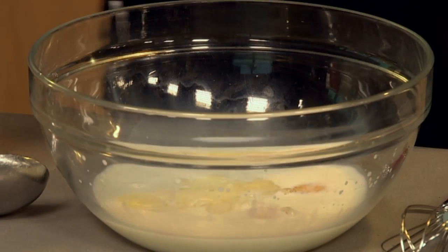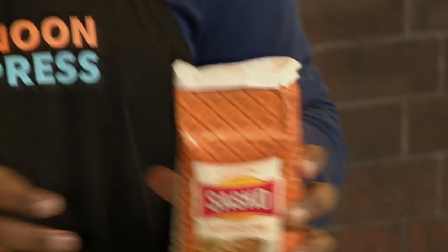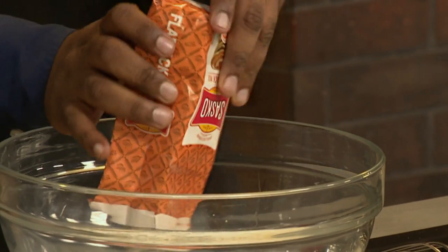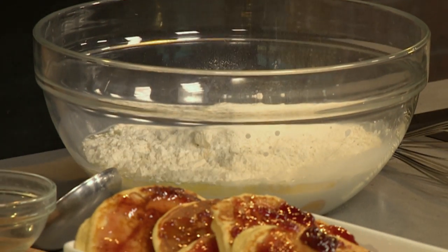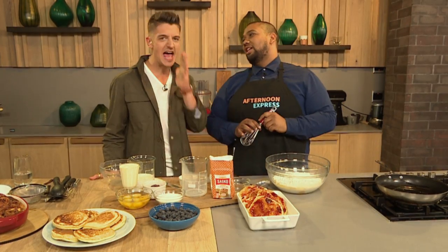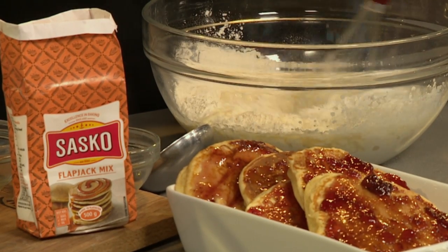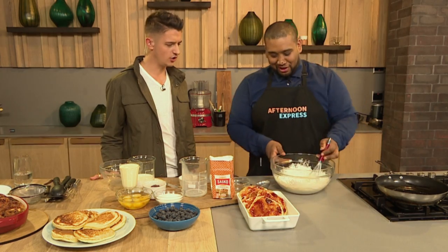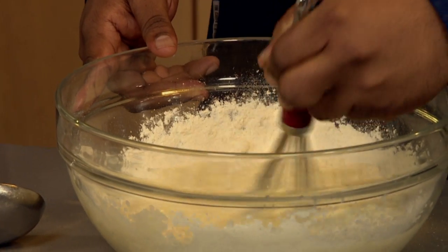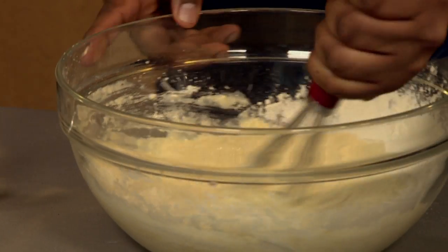A little bit of oil and this amazing Sasko flapjack mix. It's so simple. It's my favourite mix because this is the one that comes out so moist and so fluffy — they are delicious. You can actually use this batter for waffles too. It says flapjacks, but stick to what it's made for — and waffles. Use it, I say so, it'll be amazing.